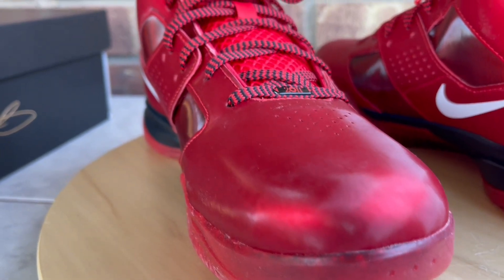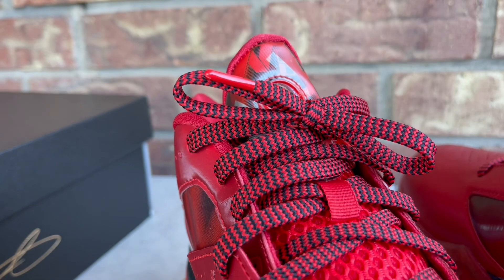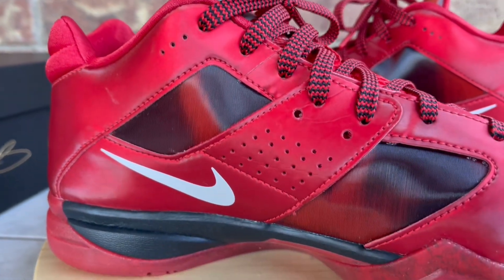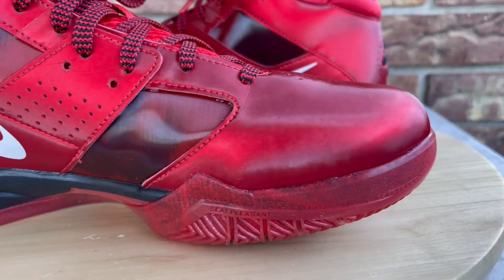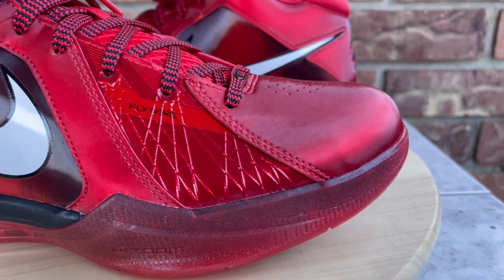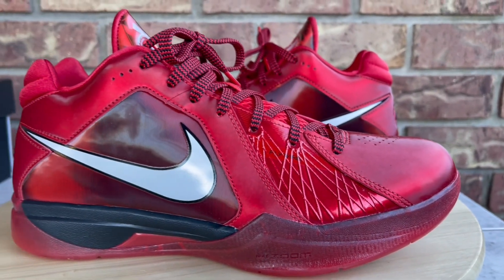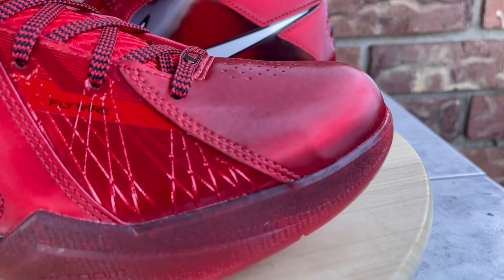One thing I'm happy to see Nike doing is digging in the vault and releasing some iconic signature basketball shoes. LeBron dropped the Big Bangs, Kobe had the All-Star Kobe 6s. I hope they continue to give us those iconic colorways of older models for true collectors and fans of these players.